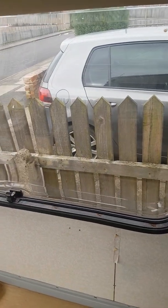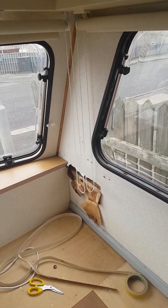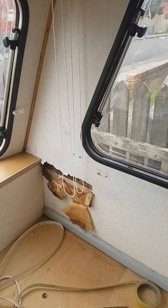Had another good old check round for any more damp — touch wood, I haven't found any, which is brilliant. So I've got that as a repair, which I talked about in my last video.